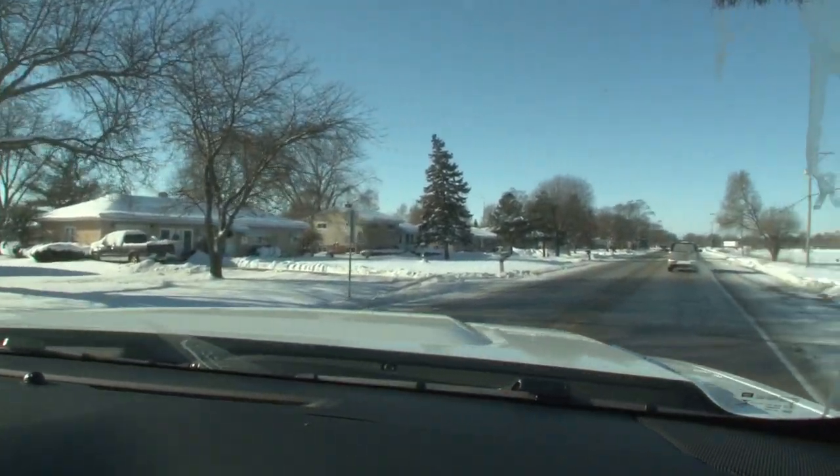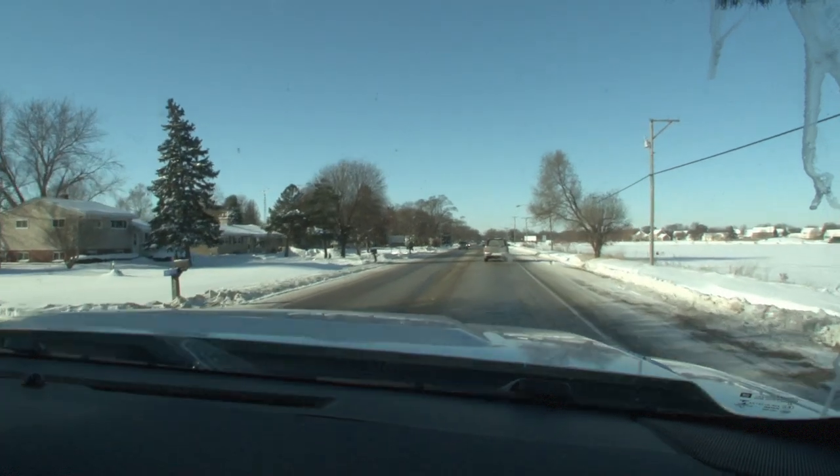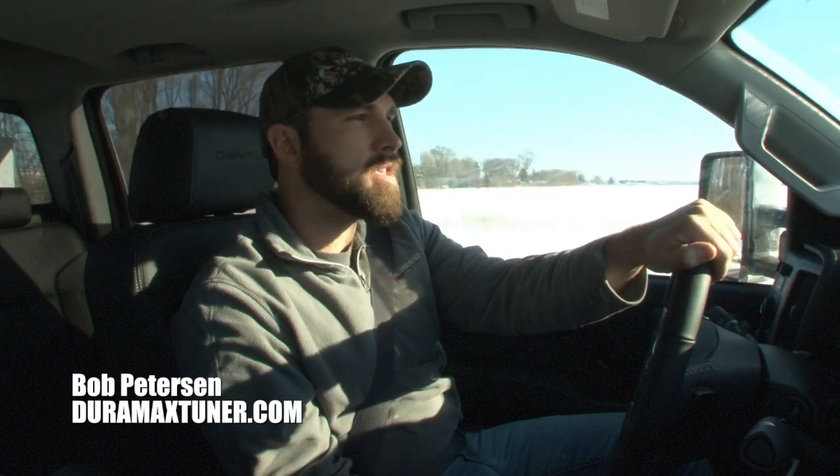It's a very promising platform. We're just pulling into the shop here, so we're going to take our data and scroll through it and see what we can learn and see what the truck was doing. I appreciate you guys stopping by and watching — look forward to more videos on this bad boy coming in the future, and hopefully we can get to the ECM and start doing some tuning.